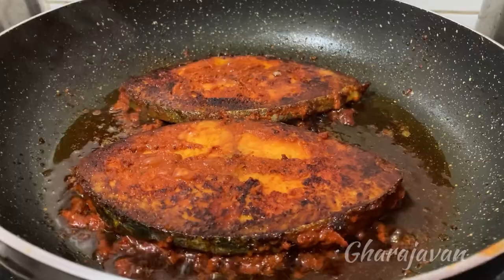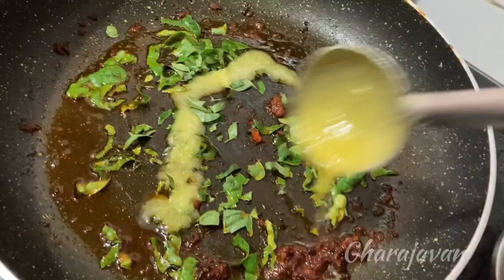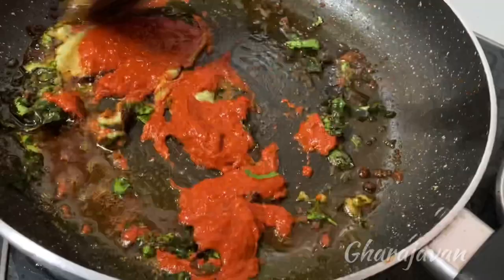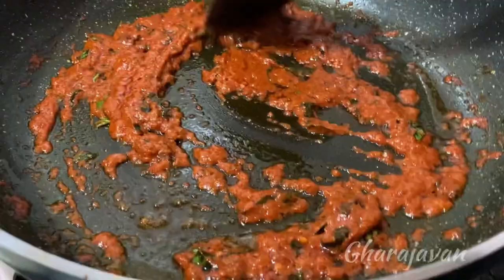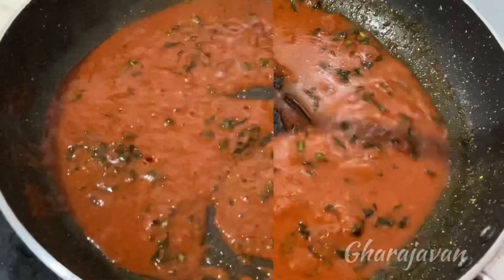To the same frying pan, I'll be adding 3 to 4 strands of curry leaves, finely chopped. You can add some more ghee if required. I'll also be adding a little of ginger garlic chili paste, a little of salt, and around 3 tbsp of red chili paste. Mix well and roast it under low heat for around 3 to 5 minutes. Once you see oil leaving the corners, add half a cup of water. Mix well and let it cook for around 3 to 5 minutes under moderate heat.